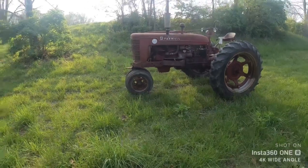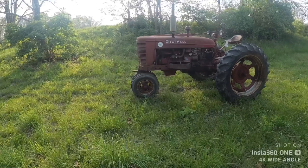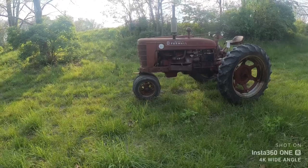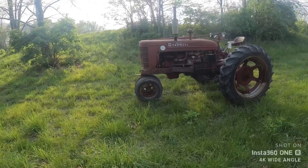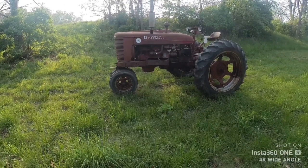All right, so what we're going to do is cover what it takes to get a field find or barn find started if nothing goes wrong. We're going to pretend that we don't know if this tractor runs — we just rolled it up on the trailer, brought it home, and we're going to see what happens.